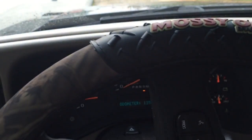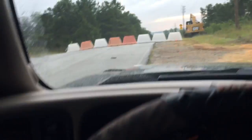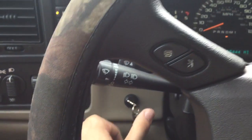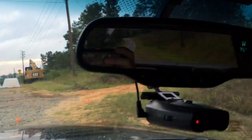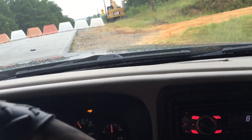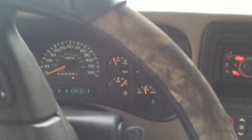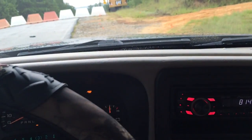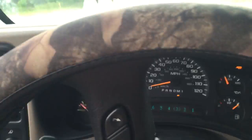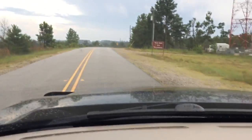Hey, what's up guys, just making a video on the turbo brake with the LBZ. I got the tunes from Cory Willis. I don't have a trailer or anything, but you should still be able to hear the turbo. Just put it in tow haul mode and I'm gonna lock it into third, and we're gonna go down this big hill.